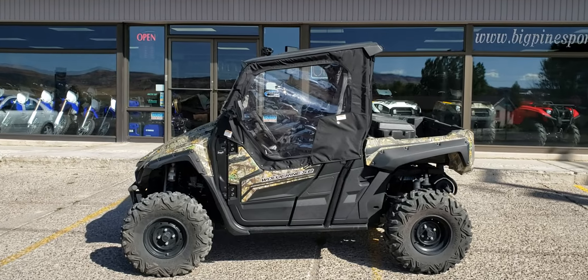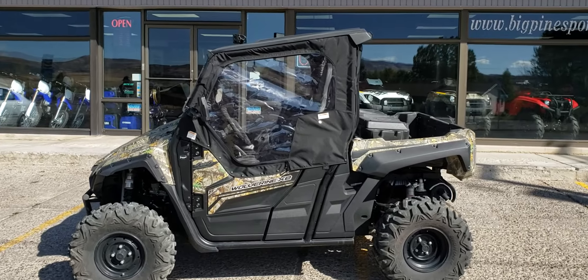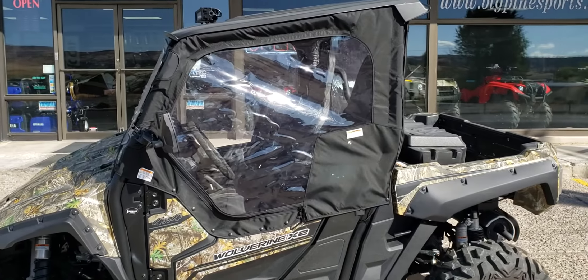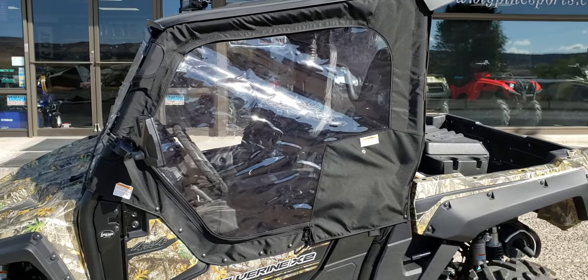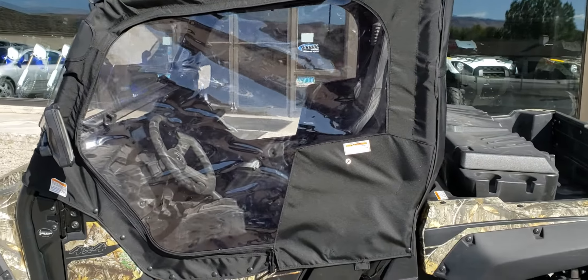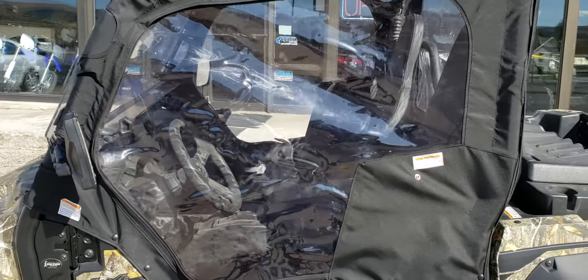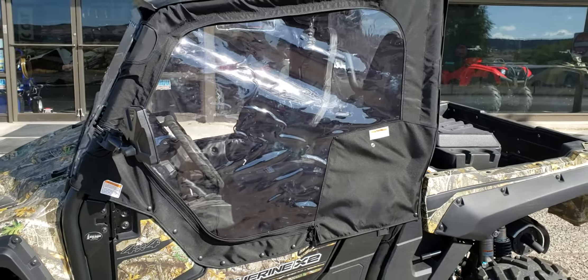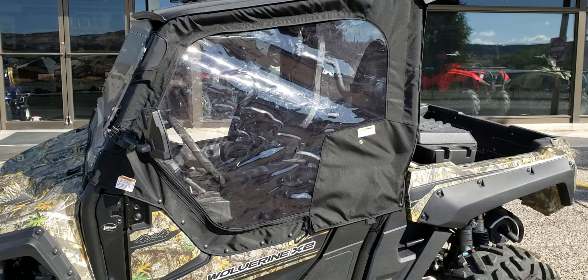Hey everybody, it's Jared here at Big Pine Sports. You're looking at the Yamaha Wolverine X2 — we've just installed the soft cab kit on it and wanted to do a walk around and show you a little bit about the kit. What we love about the cab kit is obviously you're going to keep those elements out during the cold months. Right now here in Utah it is chilly — it's already started snowing a little bit.